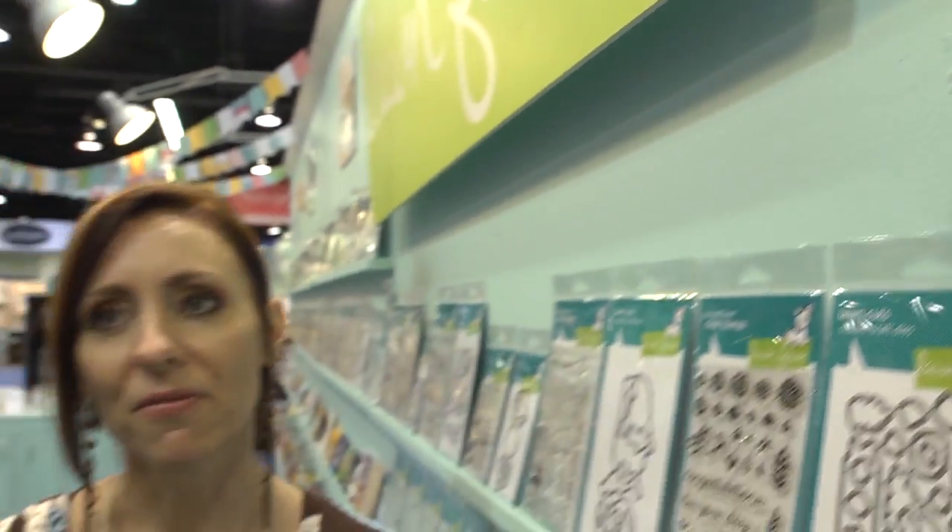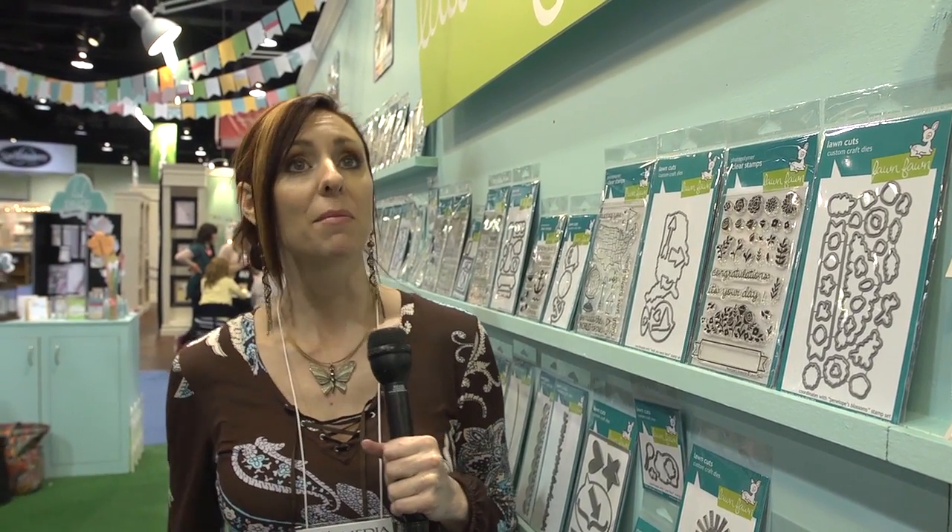So this is all Lawn Fawn — this is a company that's growing in popularity, we're hearing about more and more. People really like getting stamps with dies that they can just punch out their stamps. So you might want to take a look if you're interested in stamping and die cutting and card making. I am Noelle Hyman with PaperClipping.com.